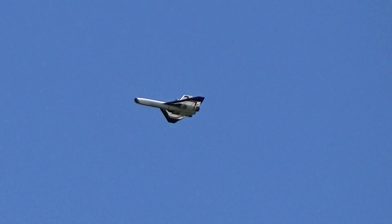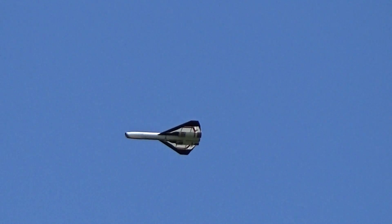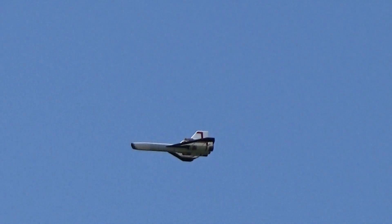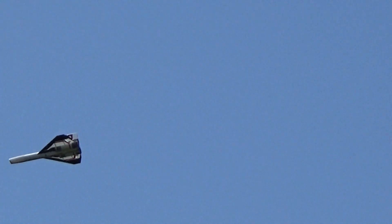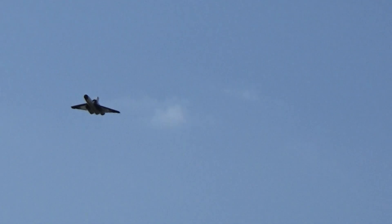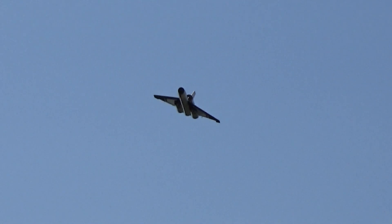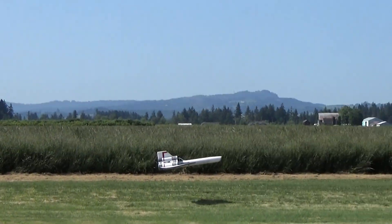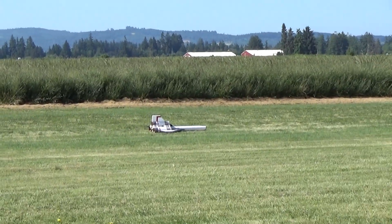There for a moment, the glinting out the back looks like the afterburners. I'm pretty much going down.